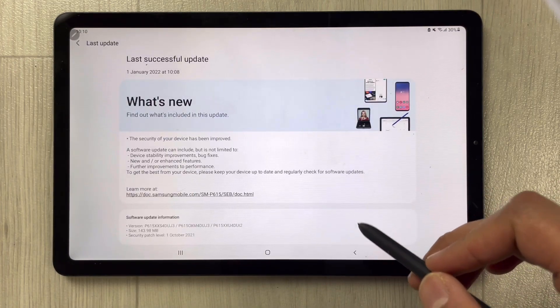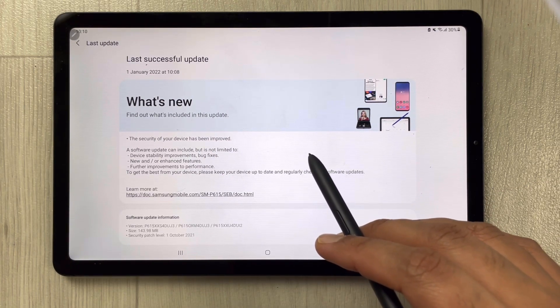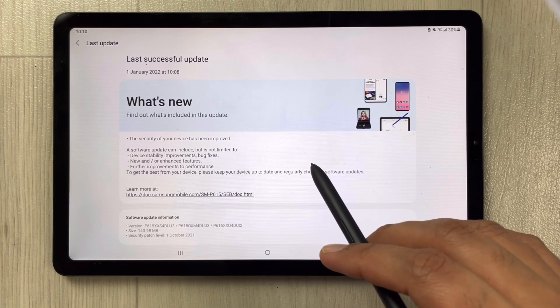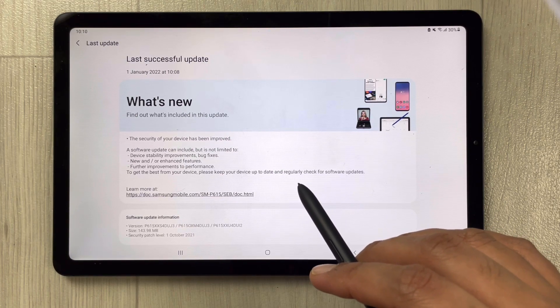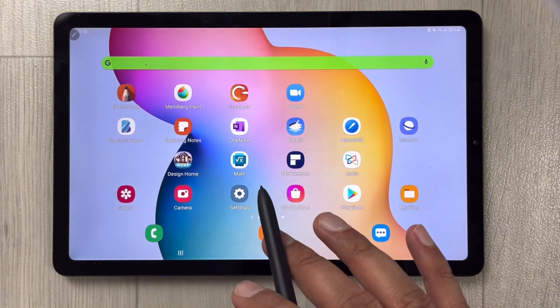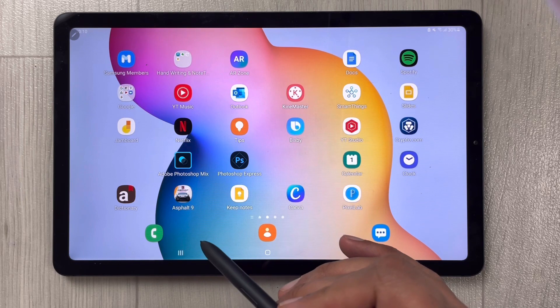The next thing is device stability — it is also improved. Bugs are fixed, and there are new or enhanced features. The performance is also improved, so overall if you use this tablet after the update, you will see a smoother function.